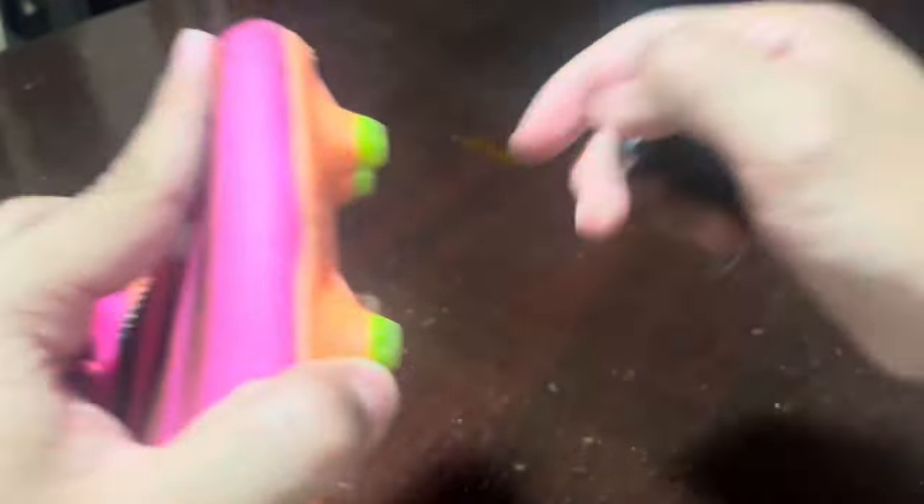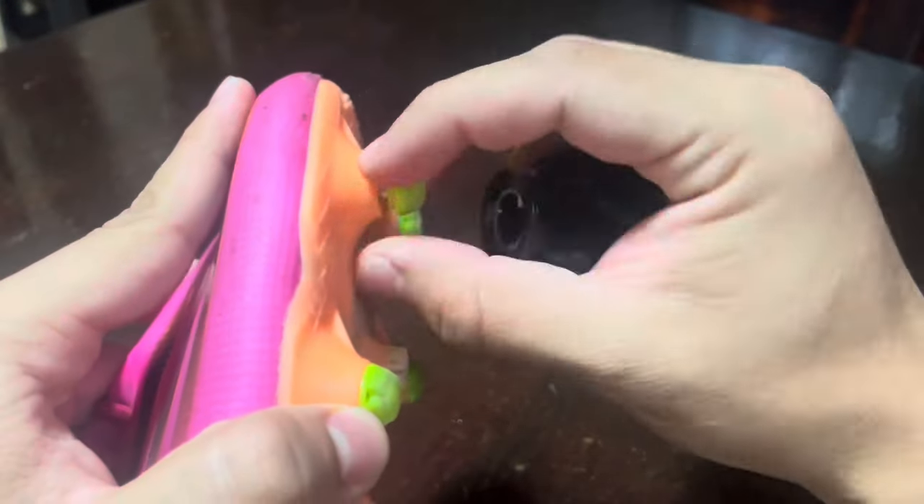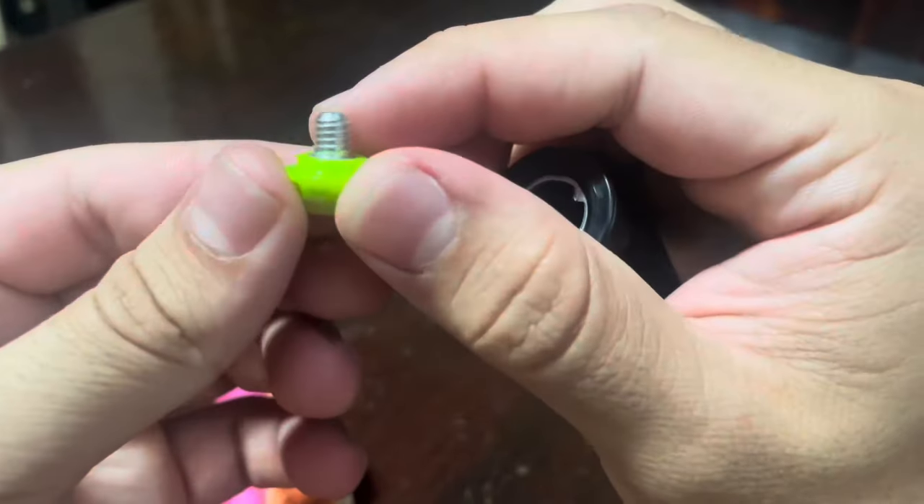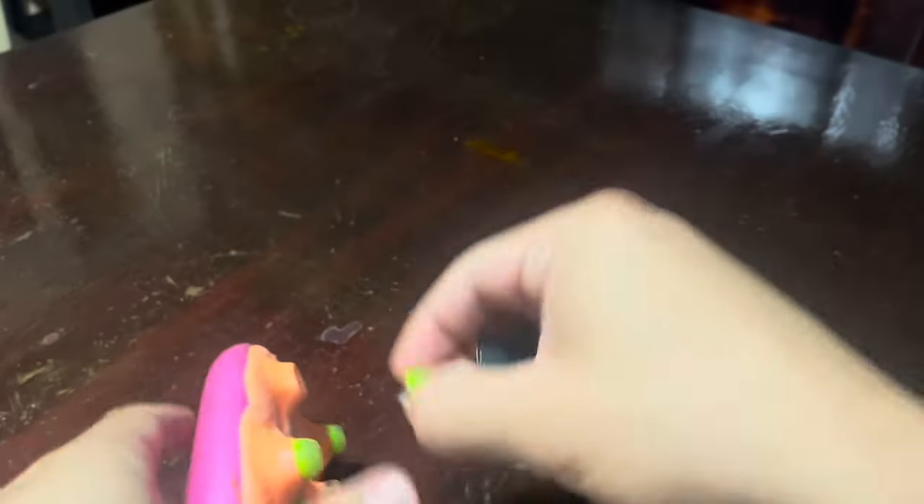Now let's talk about how these studs have helped me. I play on various types of surfaces, from firm ground to wet and slippery pitches, and these TPU studs have been a game changer for me.